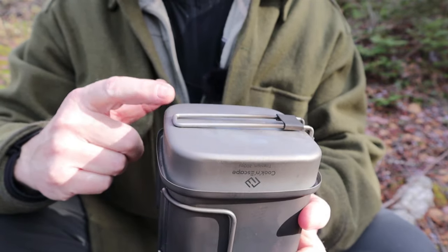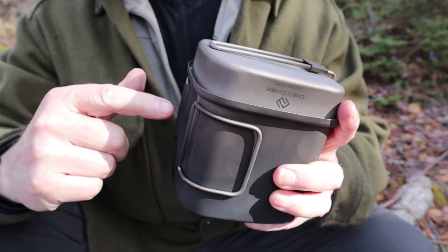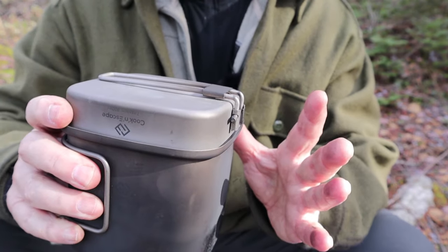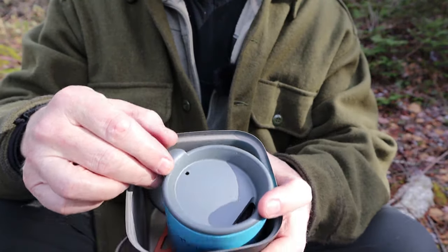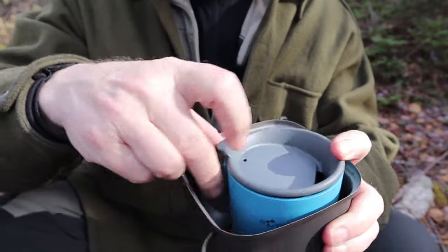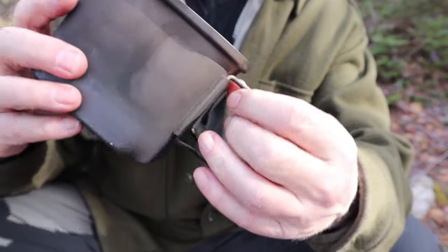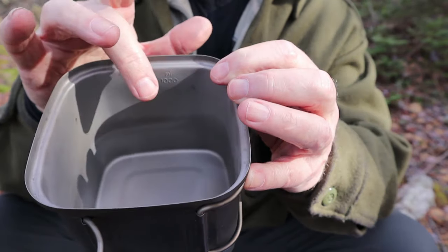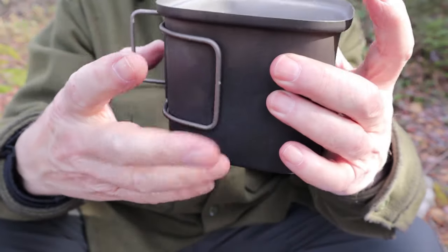It is a pot and a pan set — I'll show you the fry pan in a minute. It is square in nature. The key things to know: it's 1100 milliliter volume for the pot and 300 milliliter volume for the top. That's a good-sized pot and pan set. I was actually able to put my coffee cup and coffee maker inside the pot, so it helps with saving space in the pack. The pot also has graduation marks on the inside offering both metric and imperial measurements, and it has fold-out butterfly handles — not really big, but big enough for the purpose.